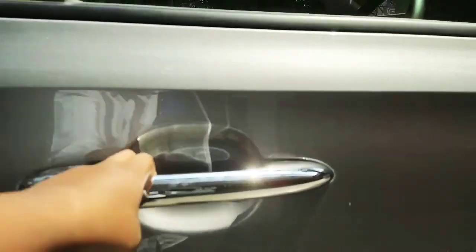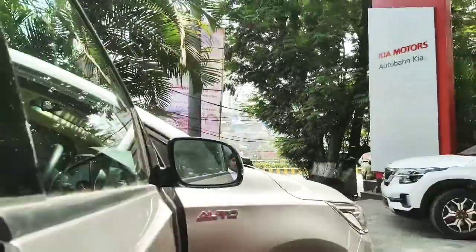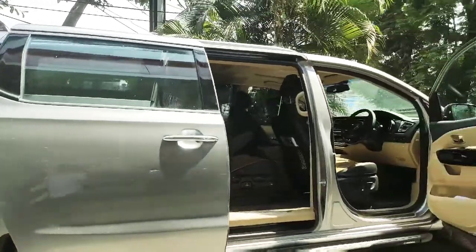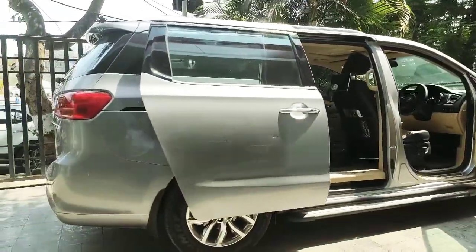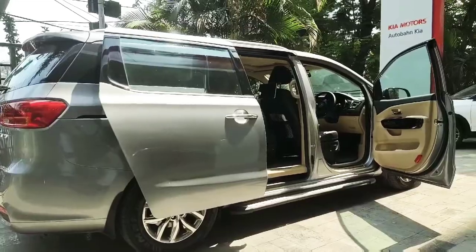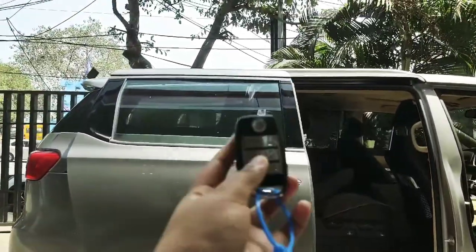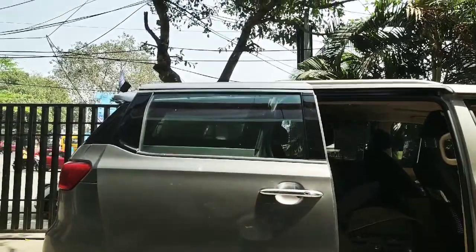This is a normal door which can be opened and this is the driver's side door. In foreign markets it is known as the Sedona or Grand Carnival, but the Grand Carnival is bigger — it's in an 11-seater configuration which is the maximum. Here in India it is the 9-seater configuration, which is the most.